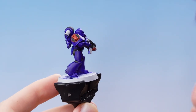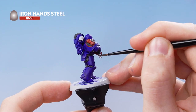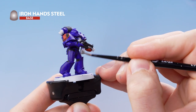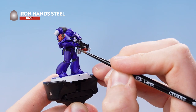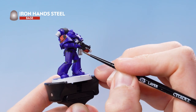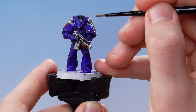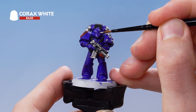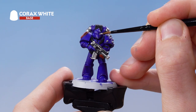With the red details picked out, we're going to apply Iron Hand Steel over all the areas that we want to be silver metallic. Just take your time and if you make any mistakes, tidy back up with the previous layers. With the silver metallics picked out, remember to change your water pot. After doing that, we're going to use Corax White to pick out all the lens details.